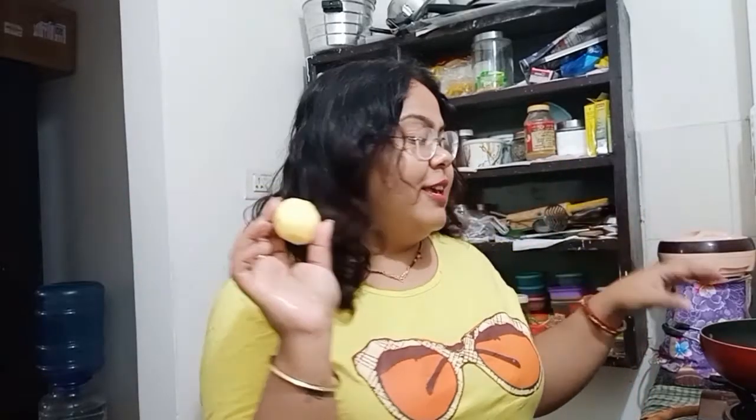I will cut the potatoes in cubes and then we will just see what is happening in the pan. Let me chop it and then we will cut it.